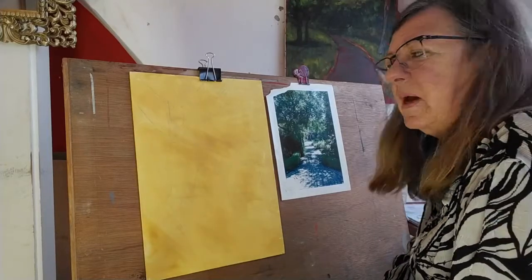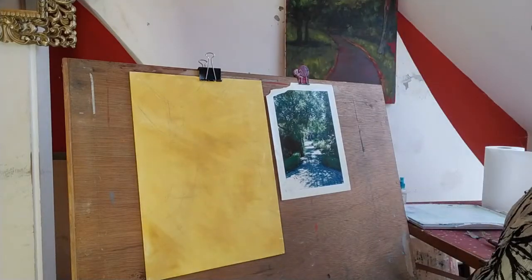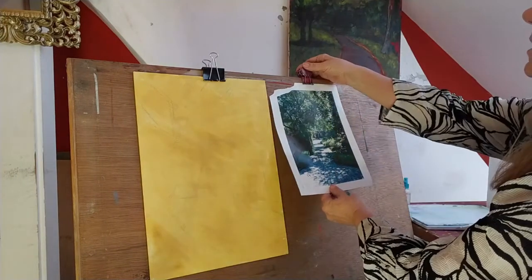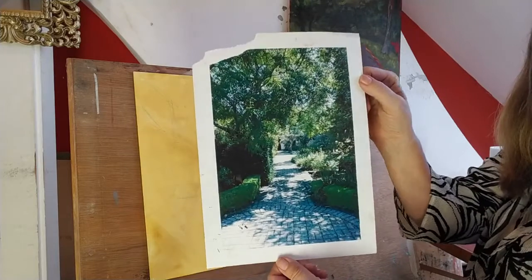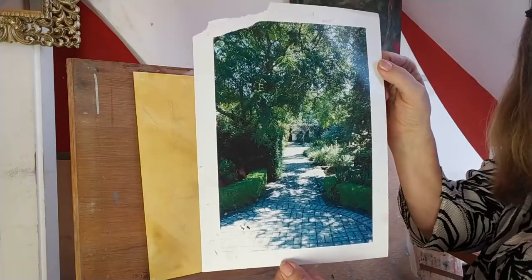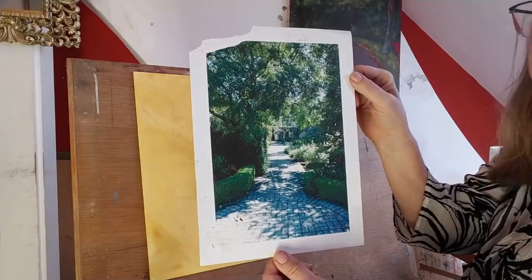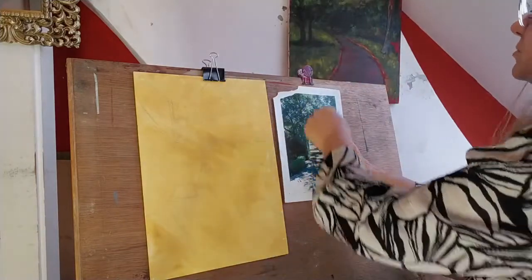Hi guys, here we're going to paint gardens and trees — well, trees that are in gardens anyway. I've got this picture here which is a bit of a board hill taken several years ago, and it has a nice dappled shade. I'm always a big fan of dappled shade.